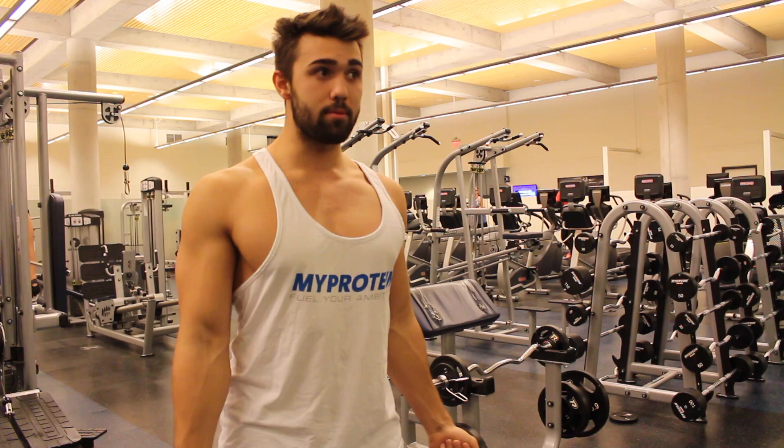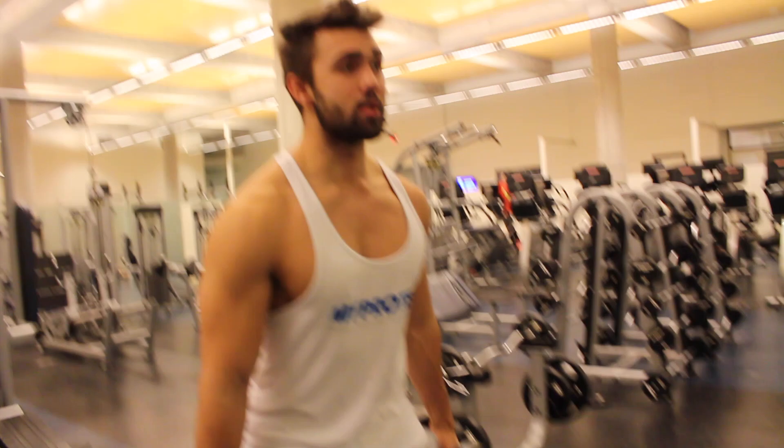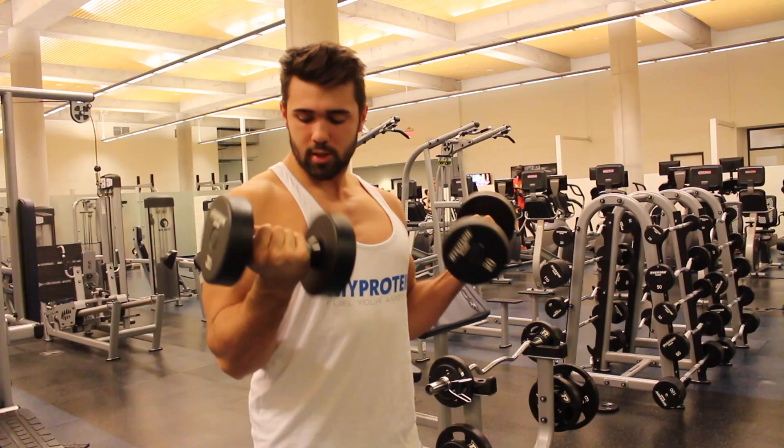You want to keep that good normal bicep curl posture, grip those dumbbells nice and tight. Lift it up nice and high, go for that twist to shift the tension, and on the negative you're going to be utilizing your grip strength. So you're here — up, big squeeze — get that little bit of twist with over supination, then twist back nice and slow and controlled down, utilizing the forearms.